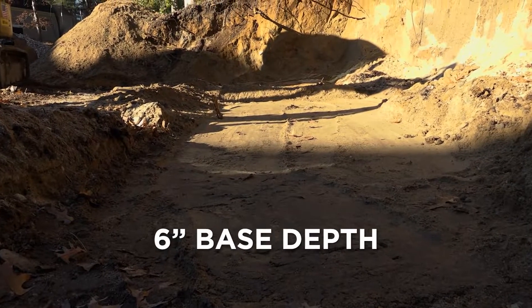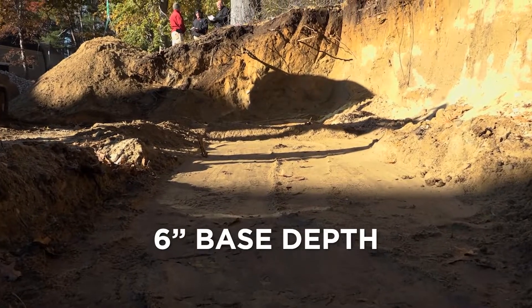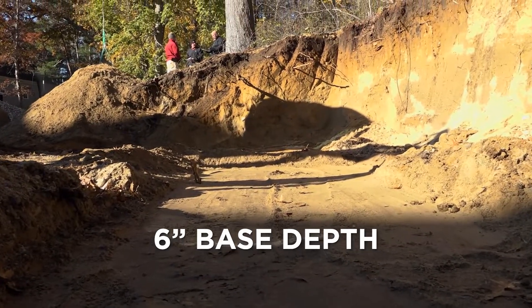The depth of the base also follows this rule, meaning six inches of compacted stone. Soil conditions and design criteria may require additional depth, but six inches is a basic starting point.